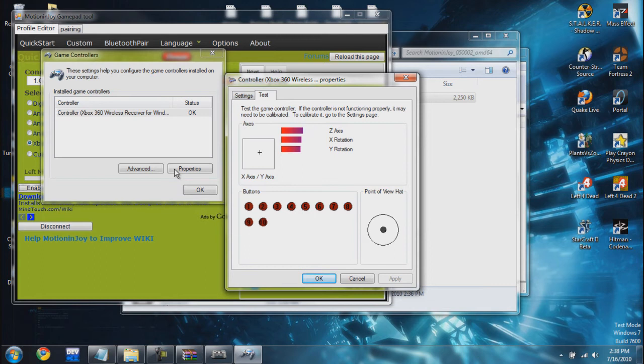Let me use the point of view here — up, down, left, right. Here's the analog stick, here's the other analog stick, all the buttons are working. Everything works! We have completed the tutorial for setting up a PS3 controller on your PC.